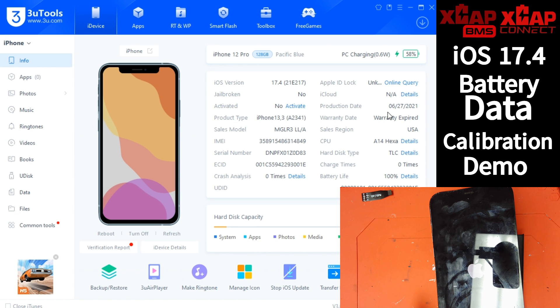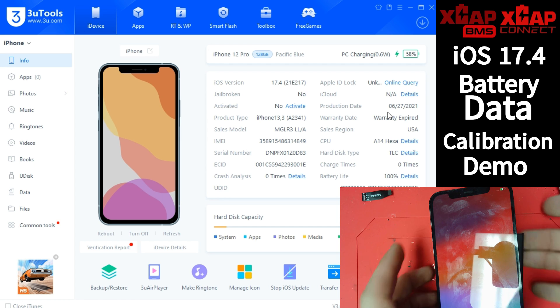3uTools does have this fixed battery health option, and it's been quite successful in our testing with X-Cap BMS and X-Cap Connect. As long as you still have the original BMS and you're utilizing a tag-on or inline option, just make sure you do this Quick Flash option and that's going to solve your battery data calibration.